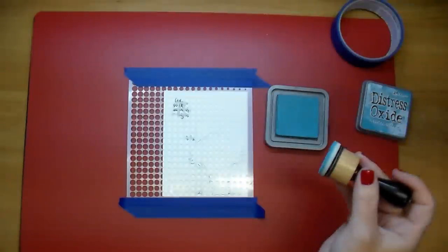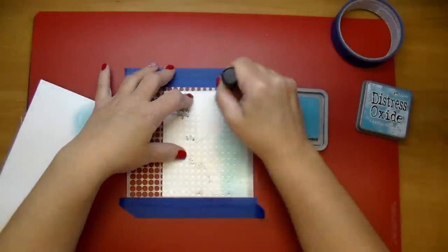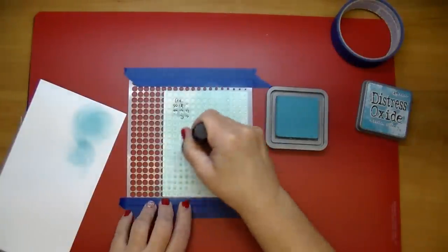Using some Broken China Distress Oxide, I'll pull out a piece of scrap paper and wipe some of that excess ink off before I take it to my card piece. I'm going to add the darkest to the bottom right and kind of let it fade off towards the top left.